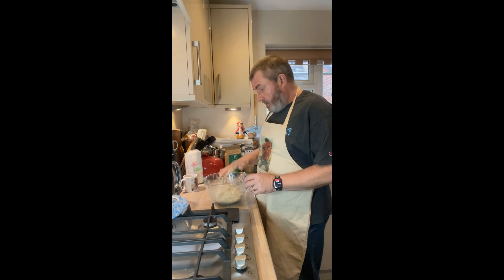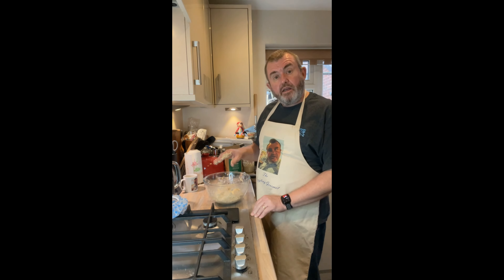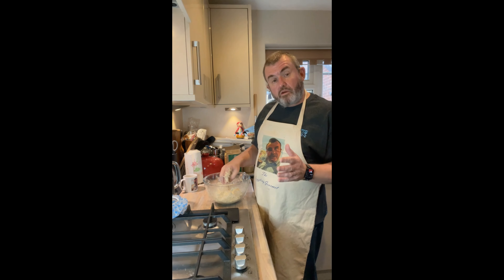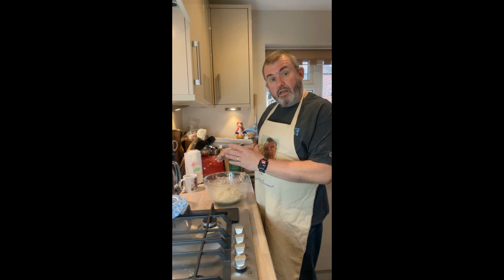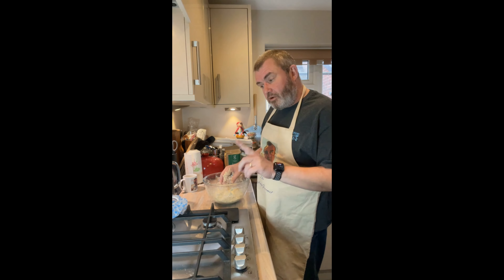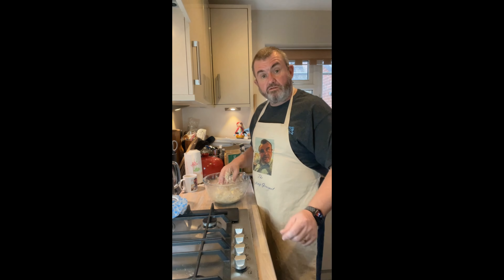Right, that's done. It is now going to sit and prove for about two hours. At that point we'll do another fold — we'll also put the oven on — and then sit for about another 45 minutes to an hour before we shape it and put it into the tin. Actually, we don't need to put the oven on at that point because it's got to prove in the tin. So leave it a couple of hours covered over, and then we'll do the final set of folds.